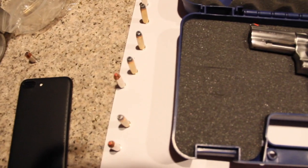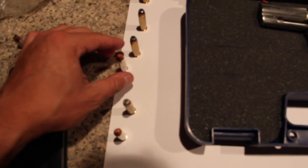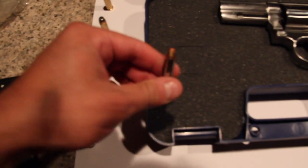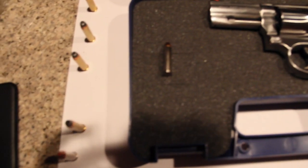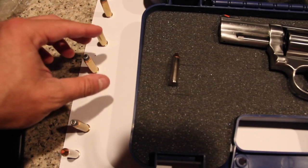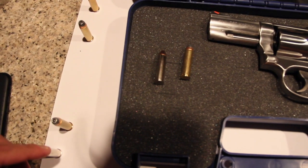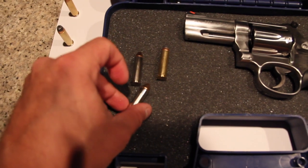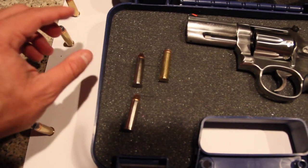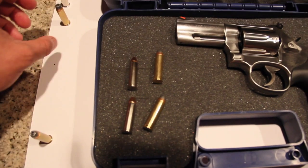Let me show you the rounds here. Look at these babies, dude.